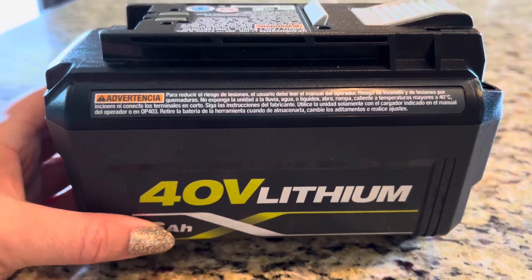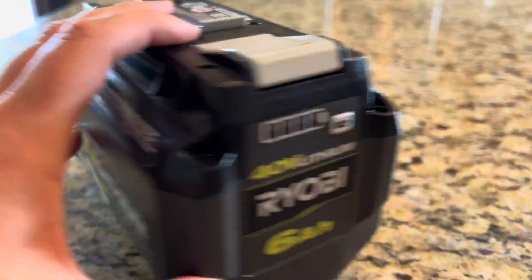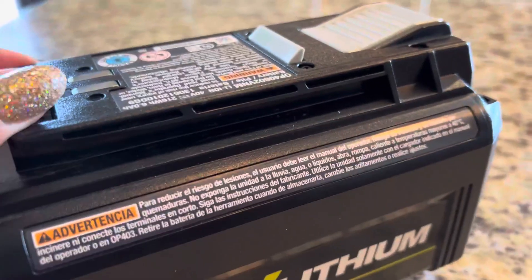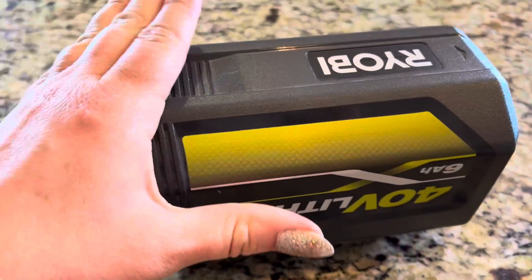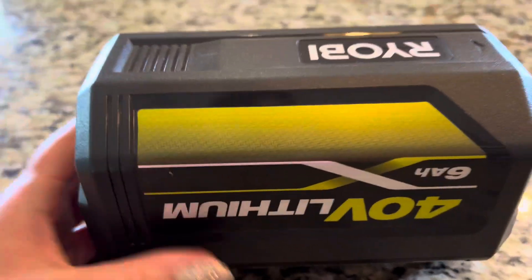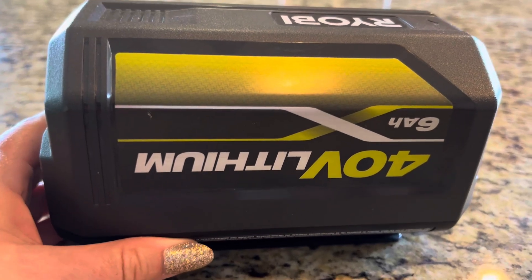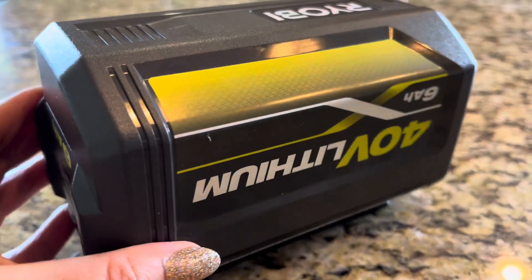First of all, this Ryobi battery is obviously rechargeable. It is conducive with the Ryobi charging ports that basically lock into place right here. You turn the battery upside down and slide it into place on their charging dock.